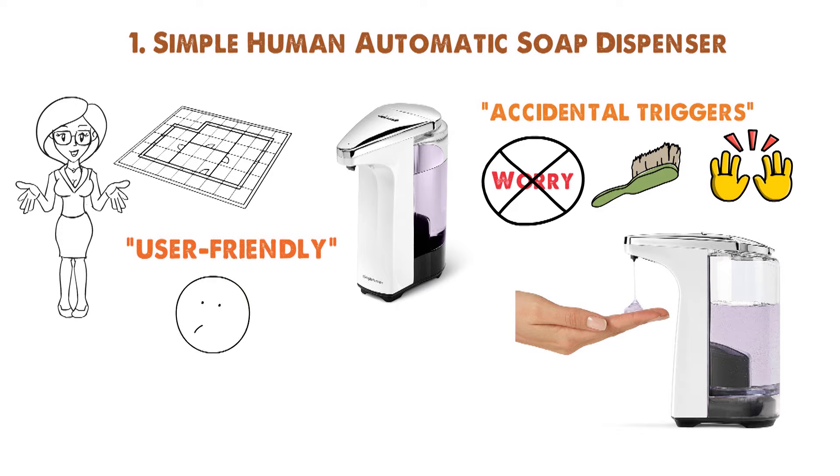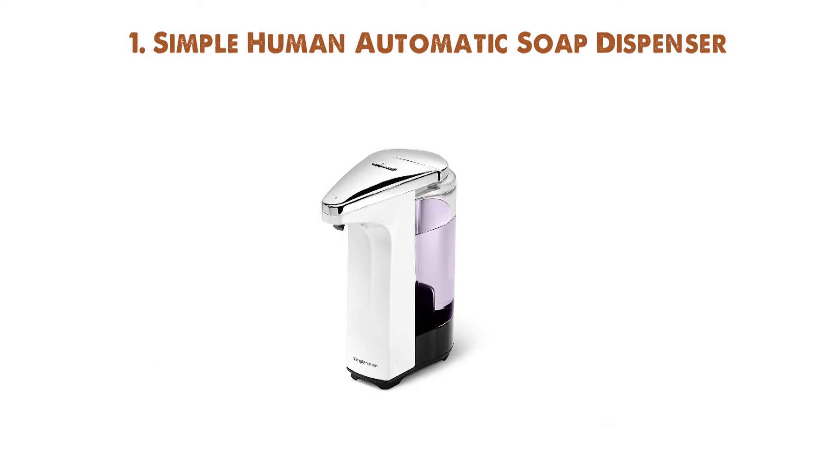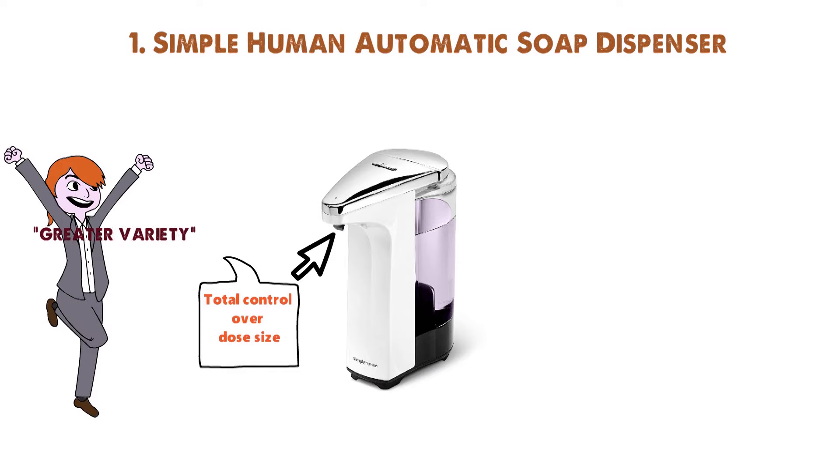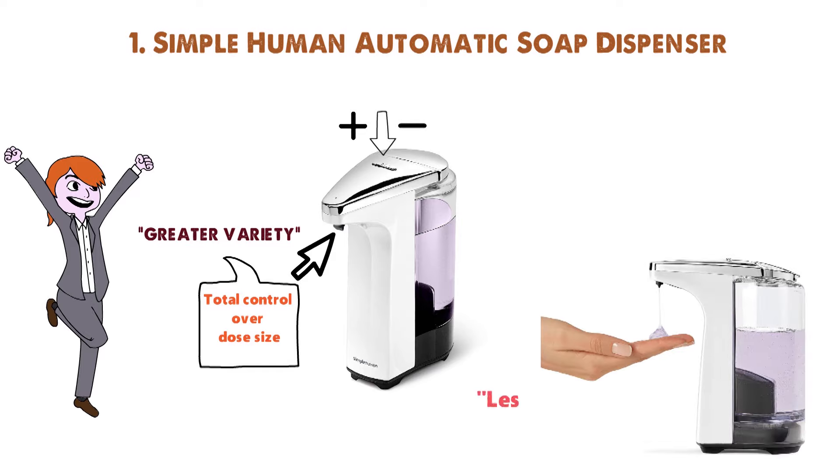The plastic shell may not be as hardcore as stainless steel, but it's tough enough for residential use. The Simple Human Soap Dispenser offers you total control over the dose size. While other dispensers only give you a few options, this one has a greater variety of dose sizes, all adjustable with the plus and minus buttons. The dispenser will spit out the soap in less than a second, so no need to wait while you're washing your hands.